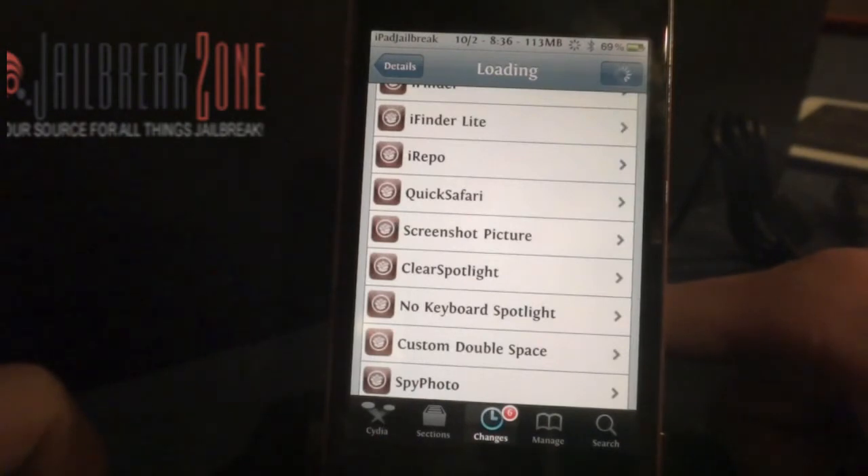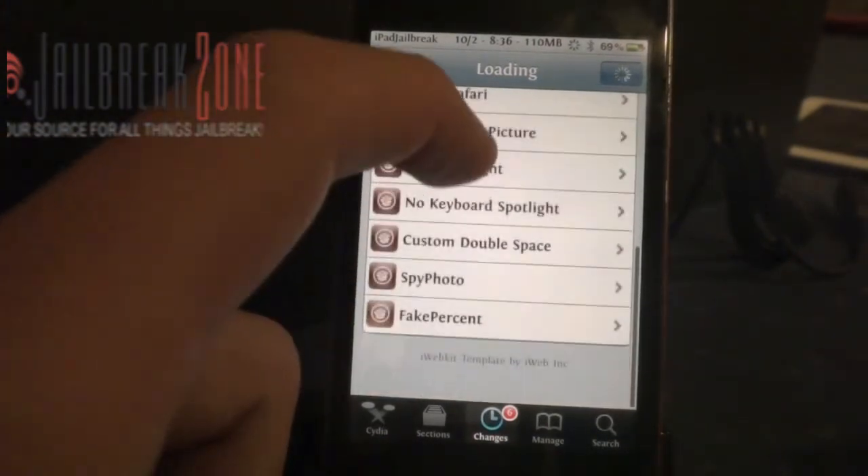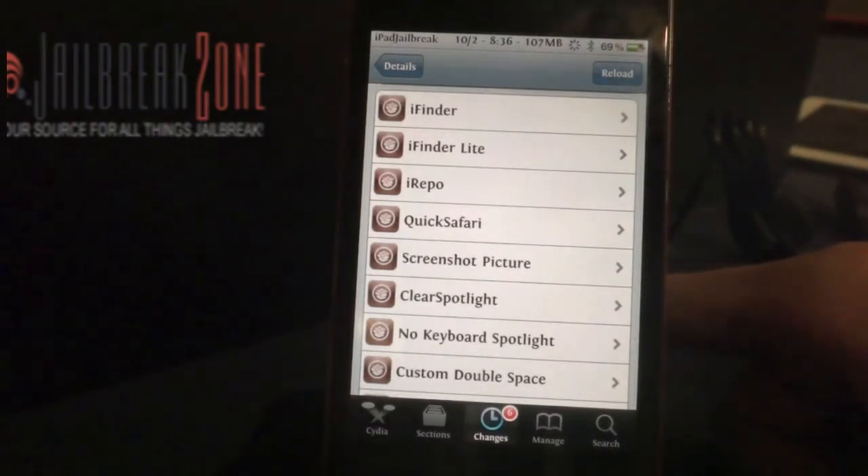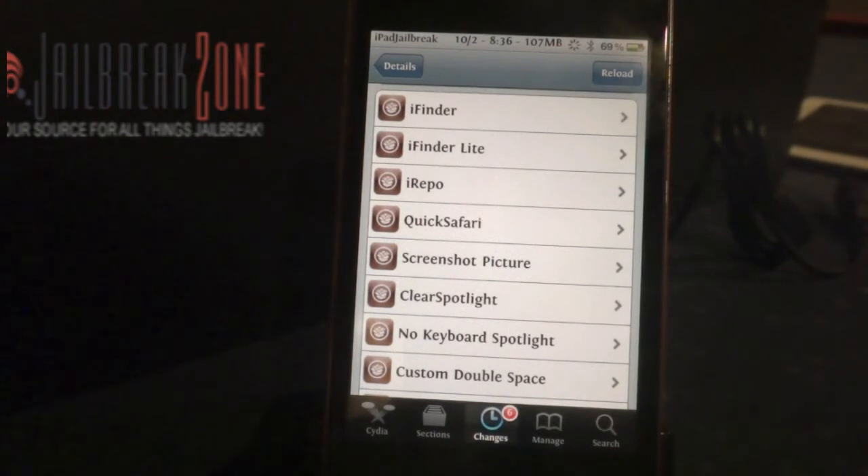Atay's also made Clear Spotlight, which I gave you a review on as well. And Spy Photo, which I'll go over in just a few minutes. If you have any other tweaks you'd like a review on that are on Cydia on your iPhone or iPad, just drop a comment. Be sure to subscribe to our videos at JailbreakZone and you'll get the latest Cydia tweaks and an overview of those. Thanks.